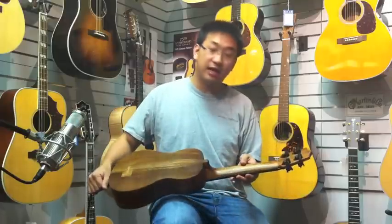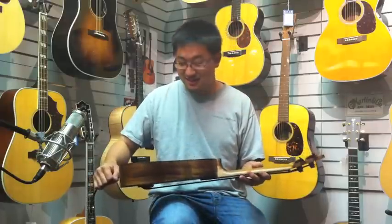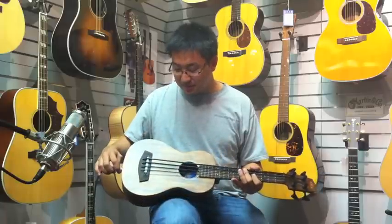It has nice hip-shot lightweight tuners. So it's a really nice bass and I really like the sound. Come down and check it out.